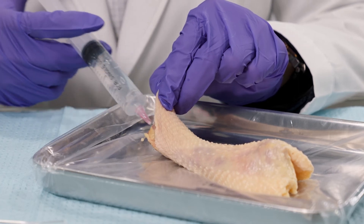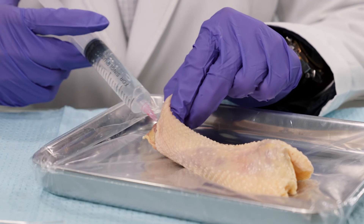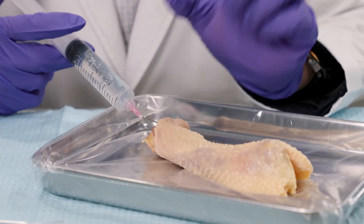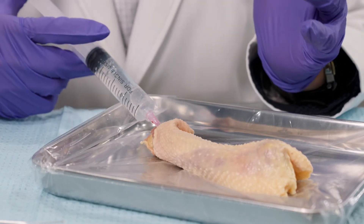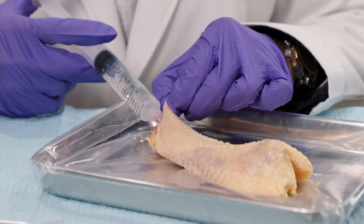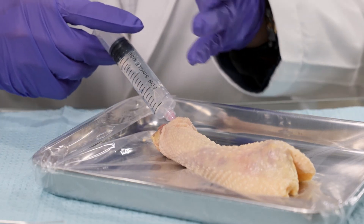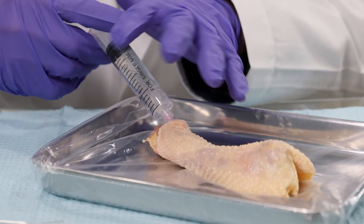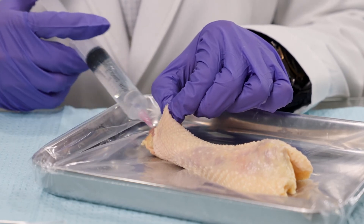We're using a blunt-tip cannula so we're not piercing anything. You may still experience some bruising, but this is a much safer modality than using an actual needle — there's a lot less chance of getting product into a blood vessel or artery. It's really important that the product is delivered uniformly and symmetrically in a circumferential manner, deposited evenly throughout the organ.